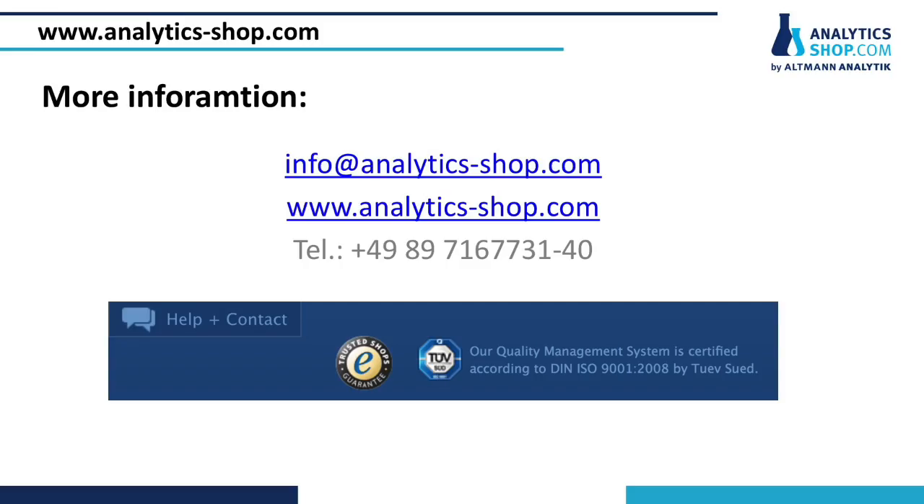If you have any questions about manual or electronic crimpers or sample vials, do not hesitate to contact our help desk.